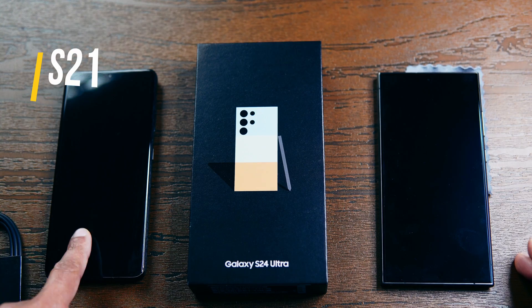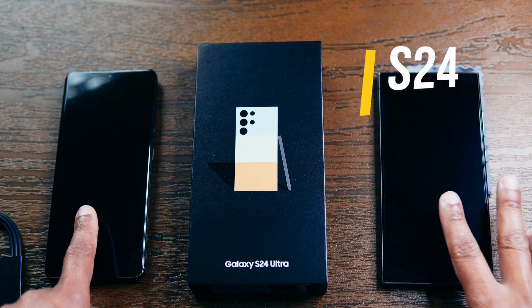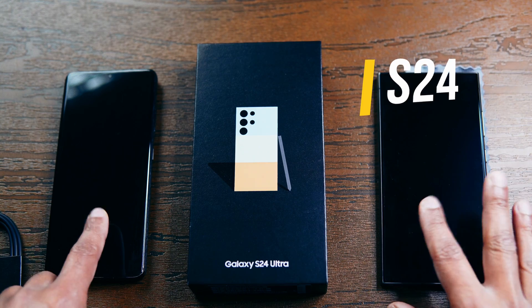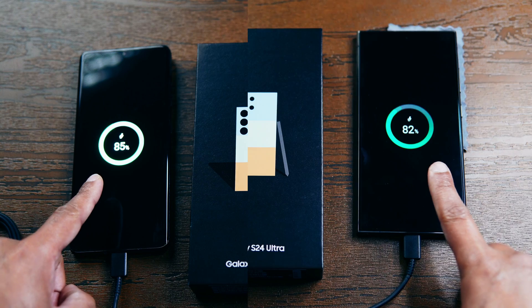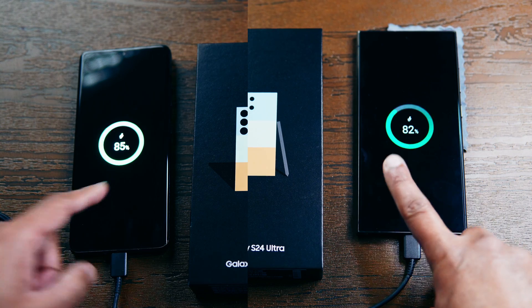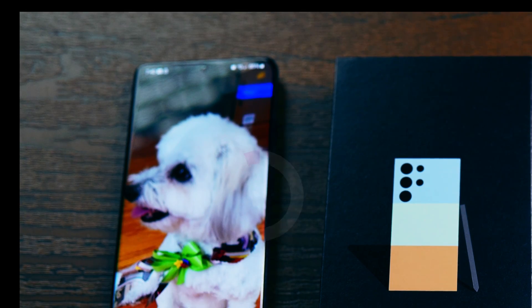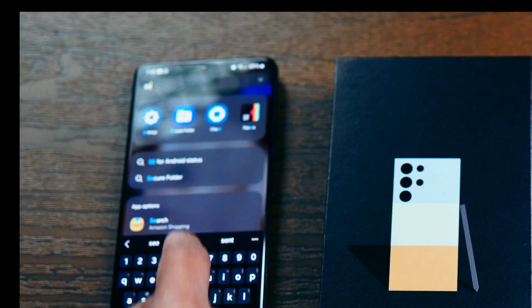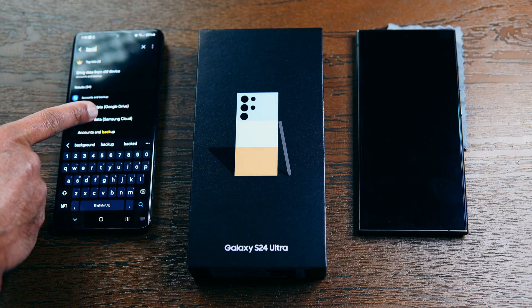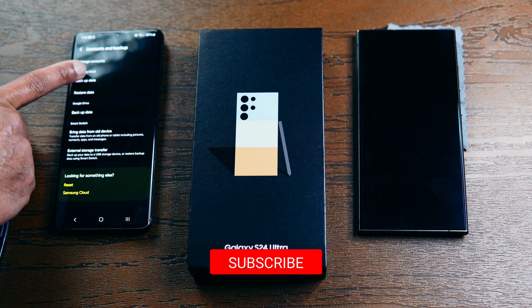On the left I have Samsung's S21 Ultra, which is my old phone, and on the right I have the Samsung S24 Ultra. The first step is to charge your phones — I have charged both to around 80 percent. On your old phone, make sure you take a recent backup by going into Settings, then Backup Data, Samsung Cloud, and click on Backup Data.